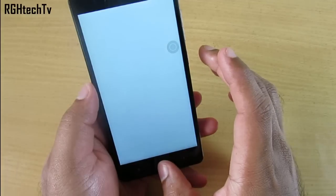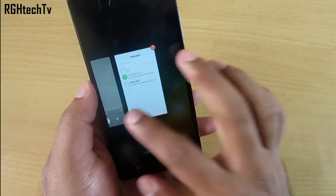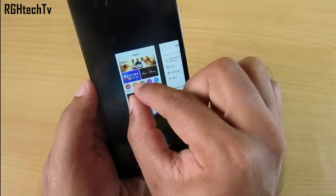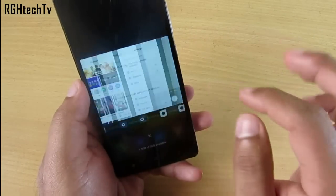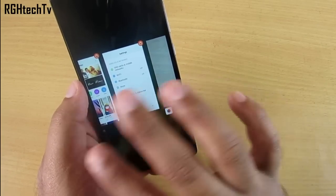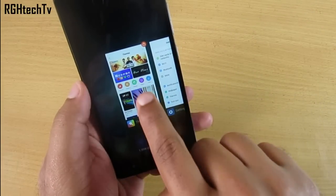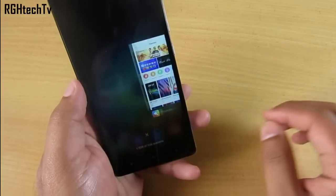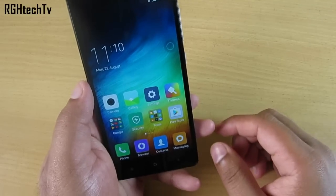In the multitasking tray, if you don't want large icons you can pinch in to make them small icons, and pinch out to make them large again. You can also lock applications to their positions so that even after clearing RAM those apps stay in memory. You can lock and unlock using the same gesture. This is a very useful feature.